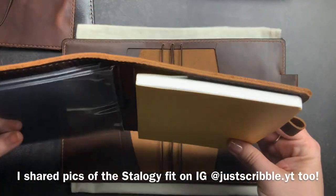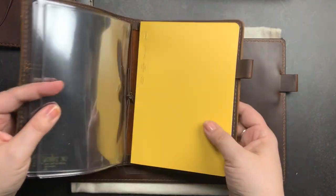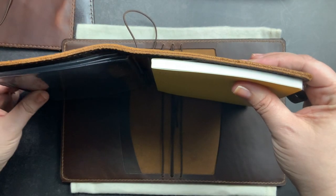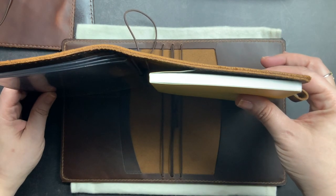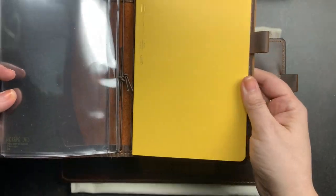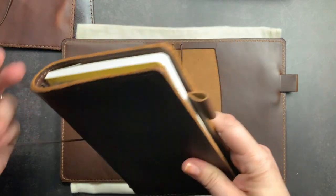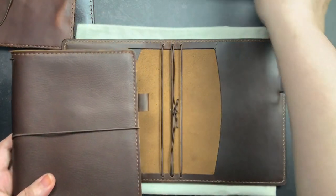Off camera I put my B6 Stalogy half year, which is the same size as a full year B6 Stalogy but just half as thick. It's my preferred size in Stalogy notebooks to use the half year because they do get quite chunky and it's easier to use as they get thicker and thicker. I did put my half year Stalogy in here and it fits perfectly. I also showed in that video how the Wonderland 222 notebook fit as well.